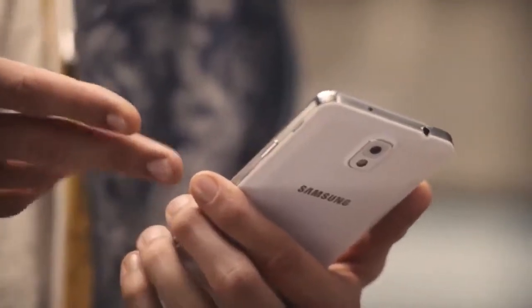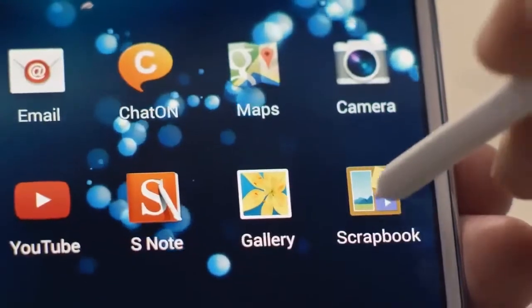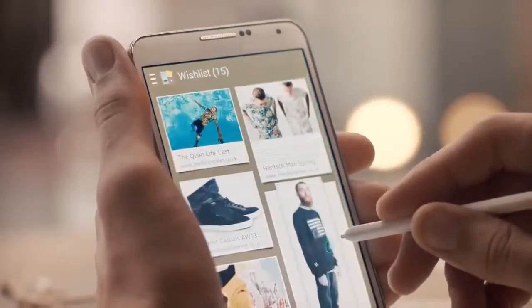With so many streams and sources of information available, right now is the time to get online and get inspired. I'm going to show you how Samsung's new native app, Scrapbook, makes the Galaxy Note 3 a serious smart move.